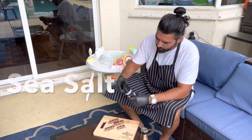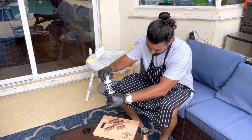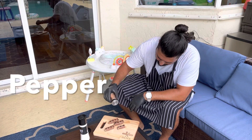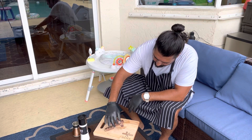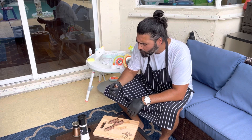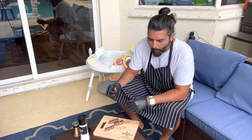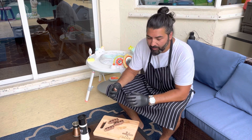We're going to hit it with just a little bit of salt and a touch of pepper. Let's try it out. Wow — oh my god, like no steak I've ever had.